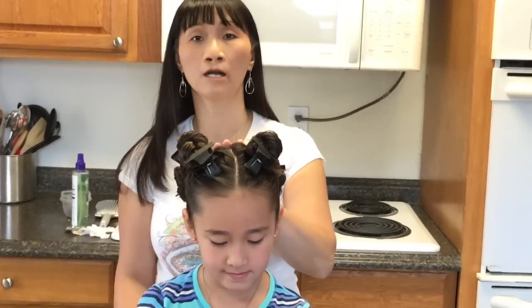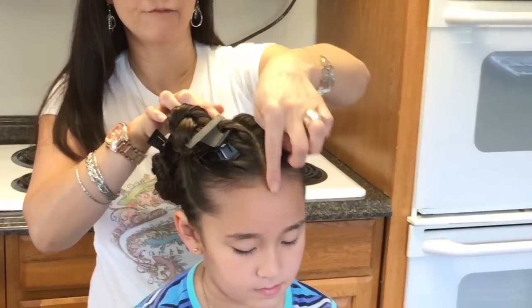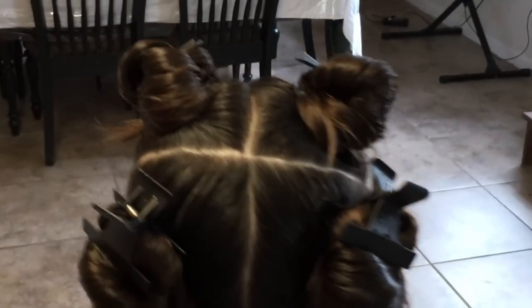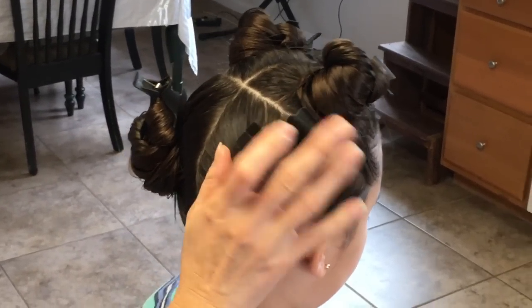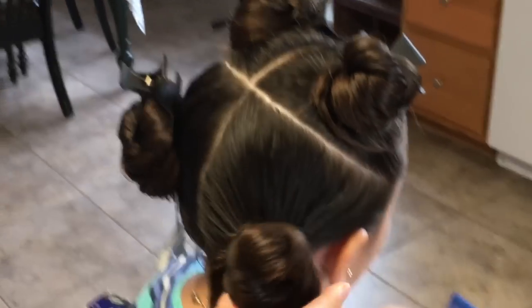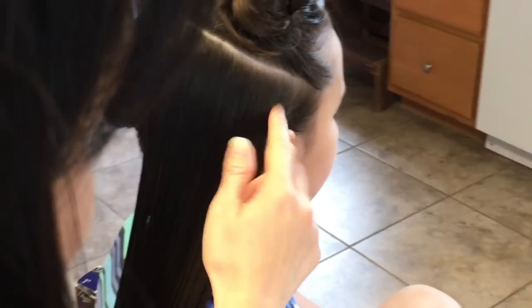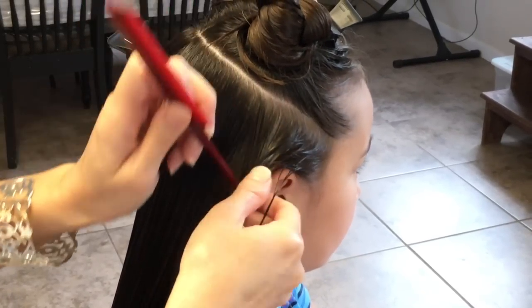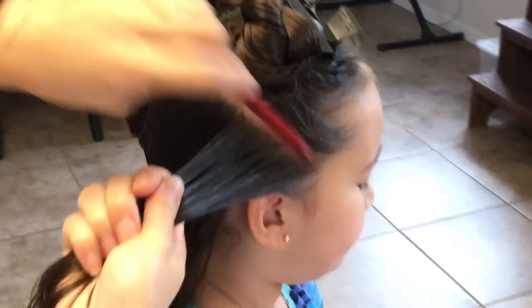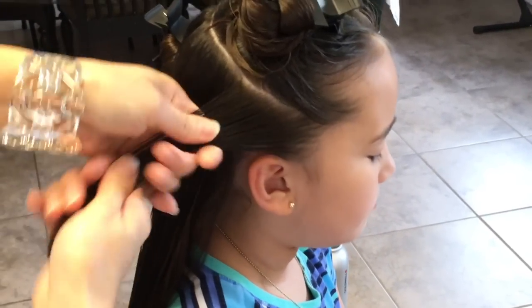I already went ahead and sectioned your hair in four parts — from the side of the temples all the way back, and from the middle all the way back like a cross. I'm gonna start right here on the right side bottom section, and I'm gonna start off by sectioning a piece off, making three equal parts.